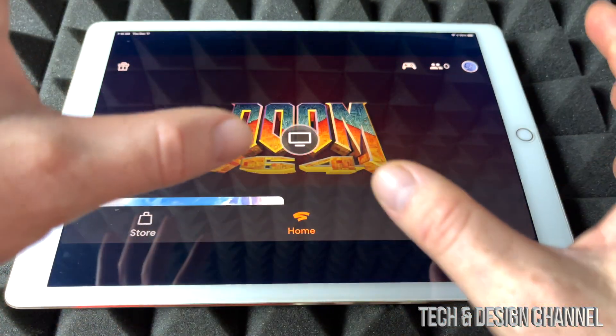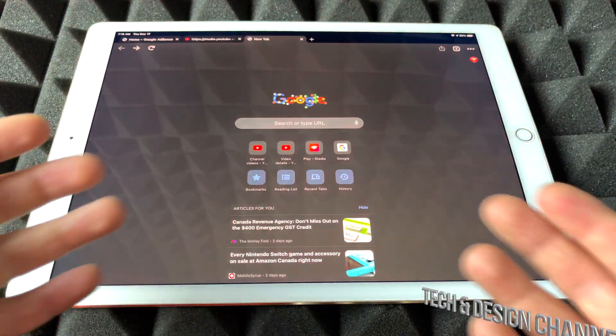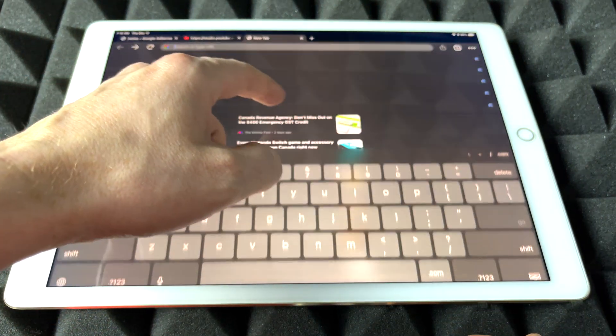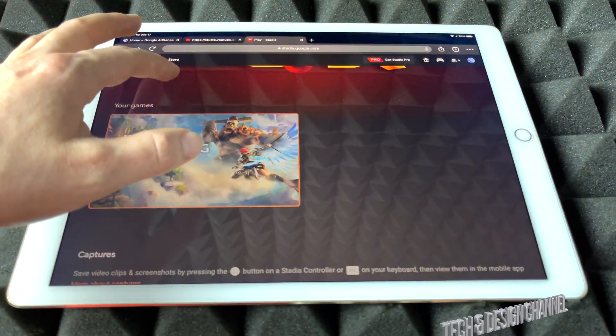It won't be with your Stadia app — that's not the way it's going to work. It's going to work through Google Chrome. So just download Google Chrome, which is a free web browser, and from here we're just going to go into Stadia. Once we go into Stadia, we just launch it up and we're going to get this.